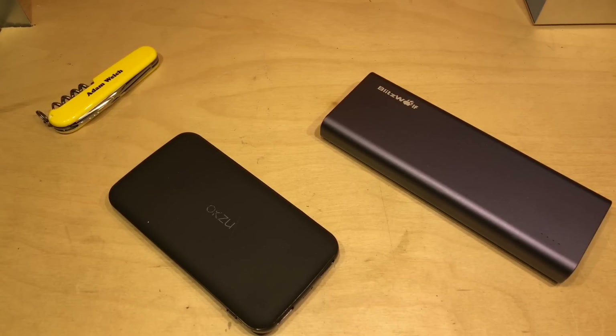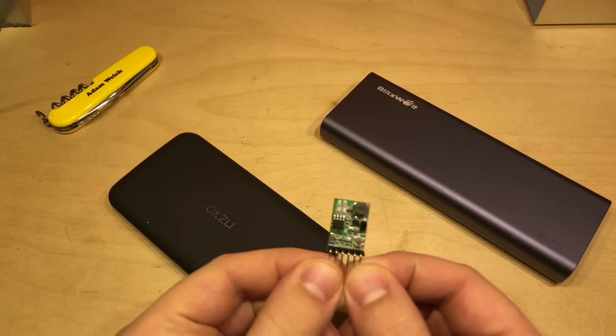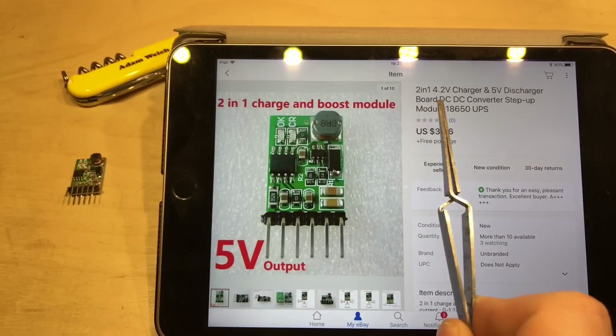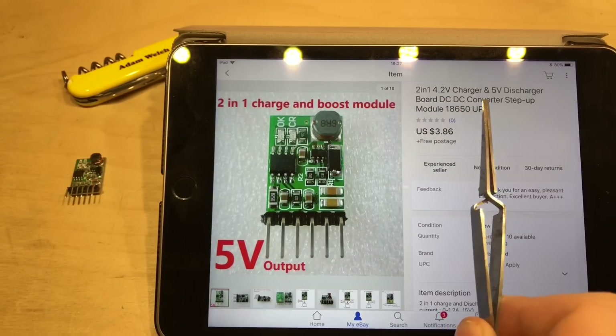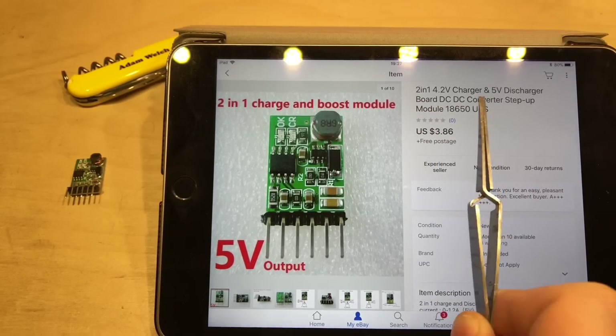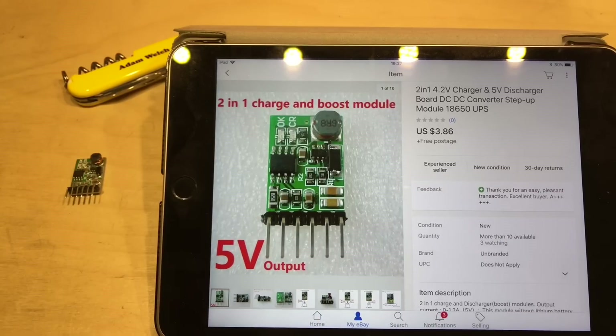Or perhaps you might live in a region where the grid power is a little bit unreliable. On one of those YouTube videos, a user going by the name of Rector Magnificus suggested I have a look at this little item. Here's the unit on eBay — it's a 2-in-1, 4.2 volt charger and 5 volt discharge board DC-DC step-up converter module, sold as a 5 volt UPS.